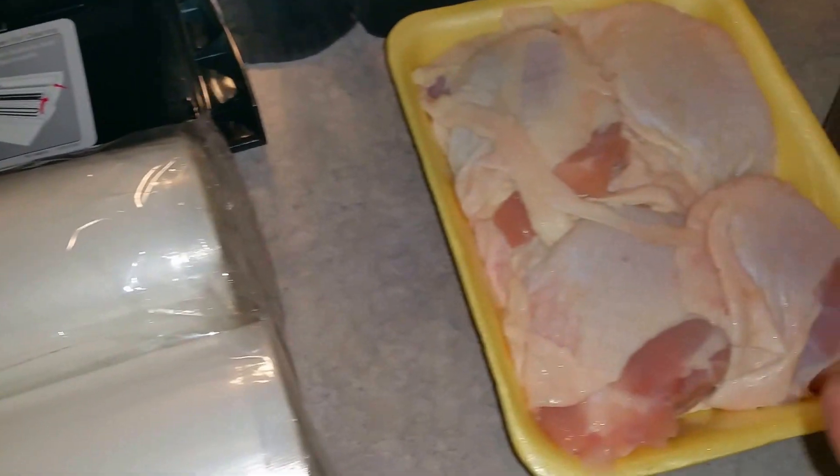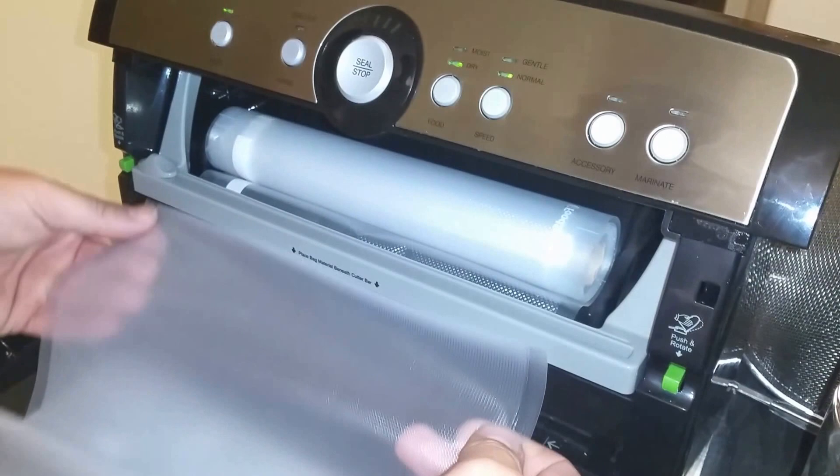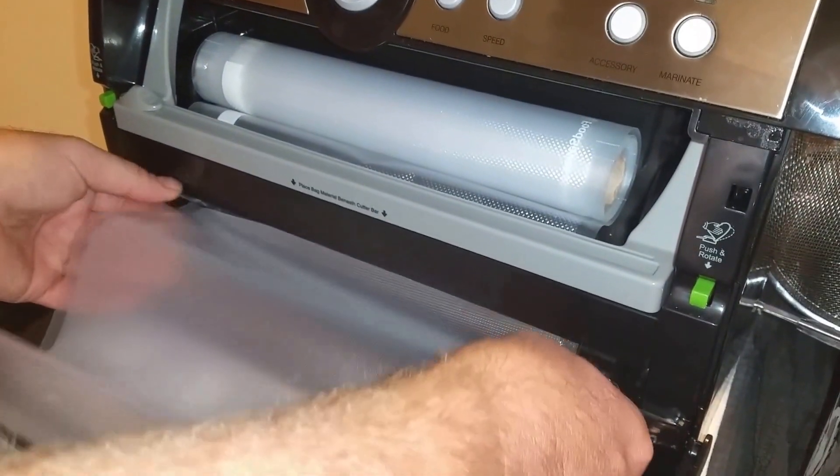So we're going to take some chicken here, put it in our food saver, and kind of show you how it works. Alright, I cut me off a piece of bag here, we're going to put it in our food saver and seal this end.